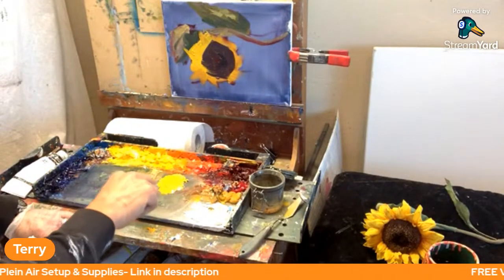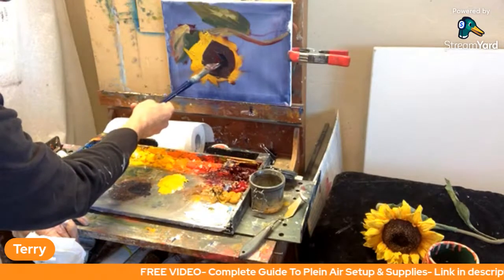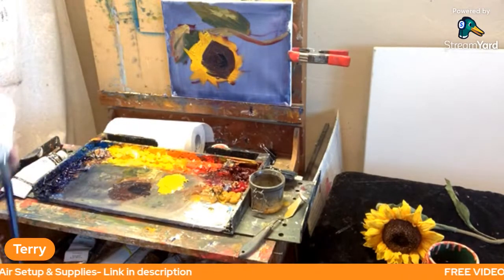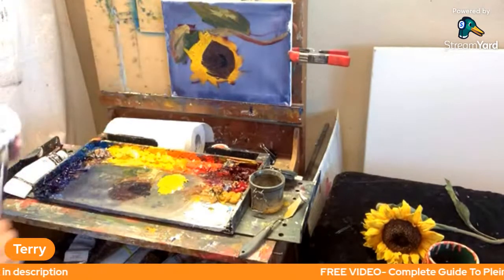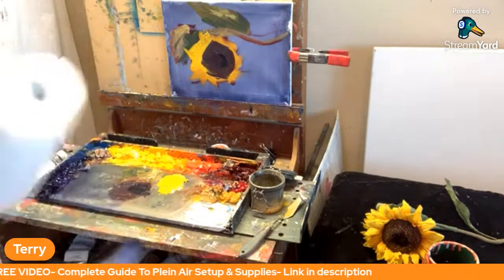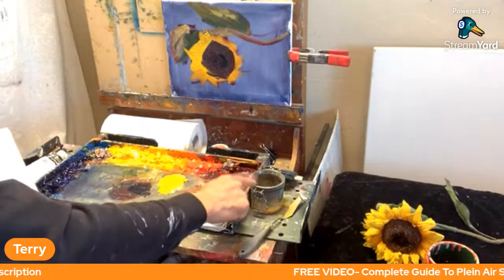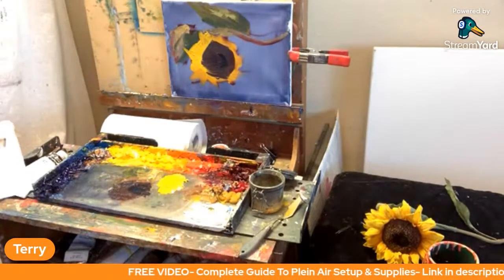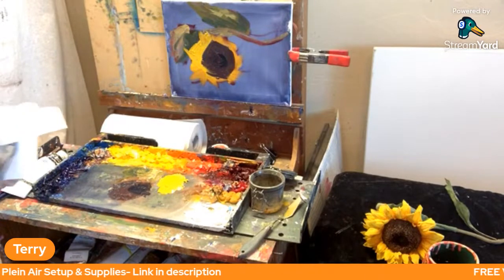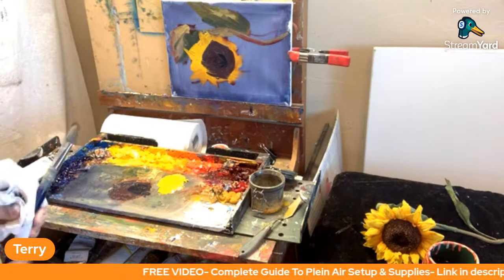I'm taking some Phthalo Blue, slightly mixing it into my red mixture, and just finding some even darker shadow colors in the seeds of this sunflower to suggest some form and shape. Today we're just talking about how you apply paint. My painting style is to layer up as I go — I start by mixing paints in odorless turpentine almost in a watercolor fashion, and then I get thicker as I go. This is Learning Plein Air Channel — all about improving our skills and techniques with Plein Air painting.